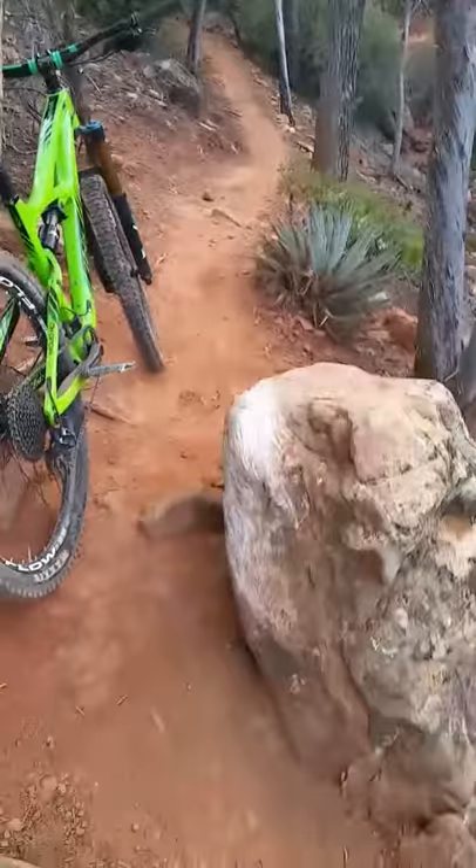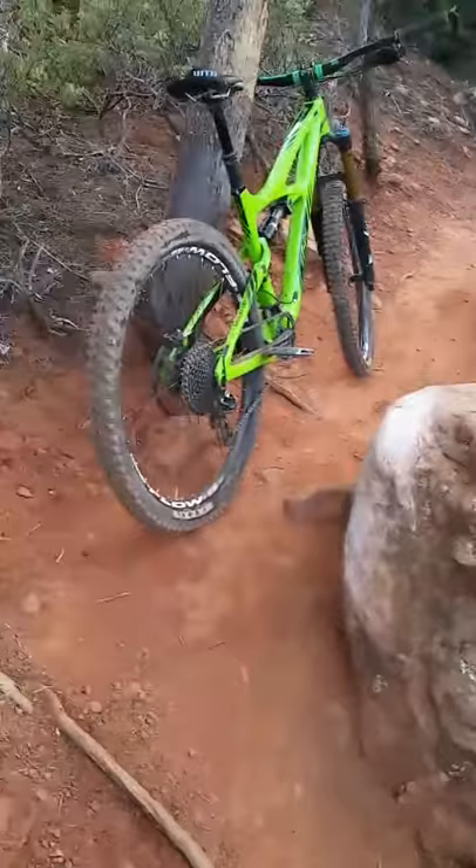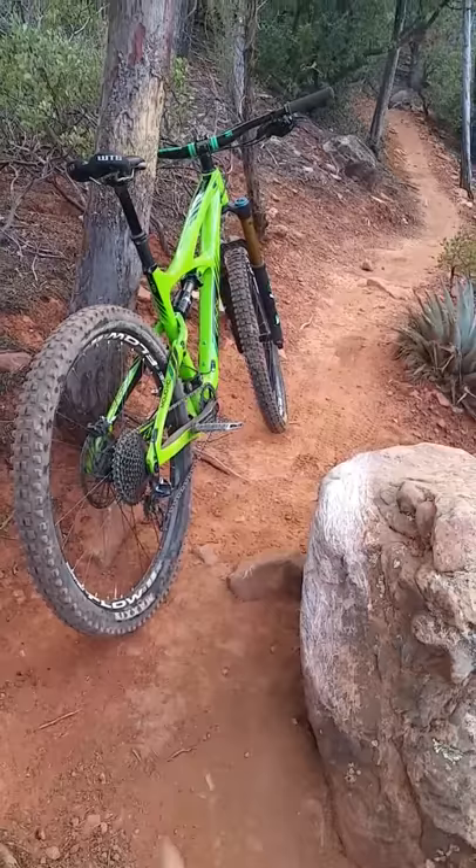That's what most people clearly do: they hit the rock with their pedals. The problem is they are taking the natural apex of this corner and making that the turn.